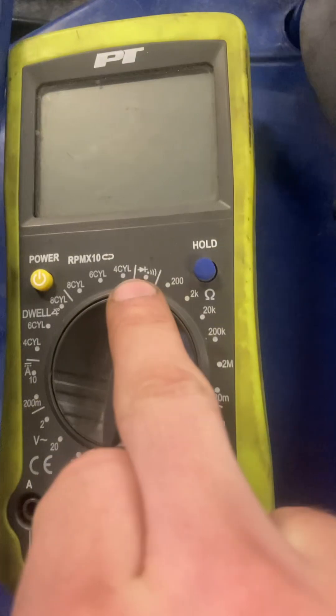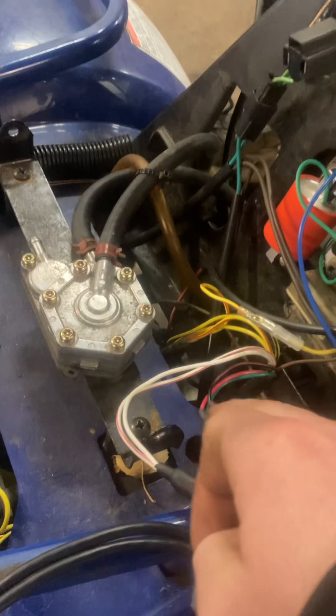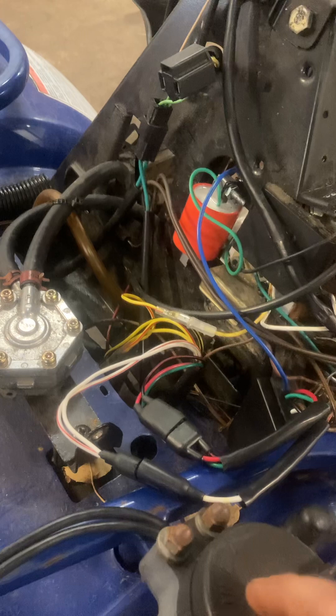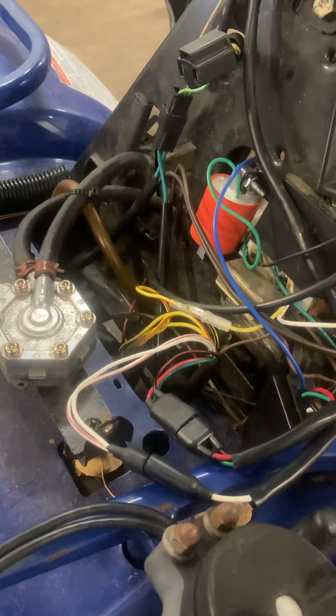Continuity, if you're not familiar with it, is going to be this little symbol here. When you touch the two ends together, you're going to have that beep. So you're going to want to check continuity from each of those wires individually to ground on the body of the engine. If any of them have ground, then obviously that coil is shorting out — that's going to be the first spot to look.